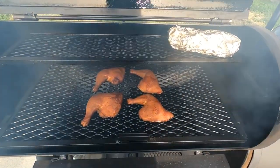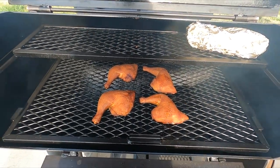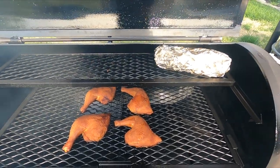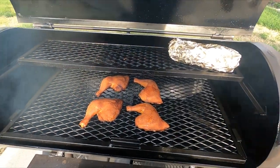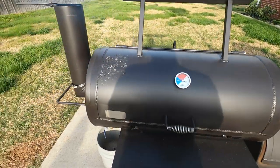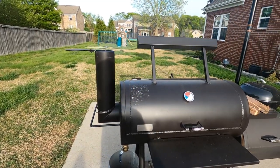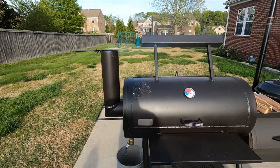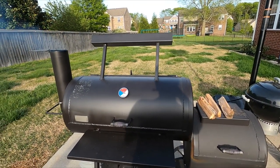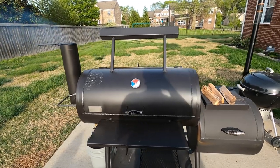Alright, I just probed this chicken - it is done. I'm going to get it wrapped up and wait on the kids to get home. We'll cut everything up here in just a little bit. I ran this smoker without the stack extension on it today - sometimes I do, sometimes I don't, it depends on what I'm feeling. I'll get y'all some shots of the finished product and bring y'all back here in a little bit.